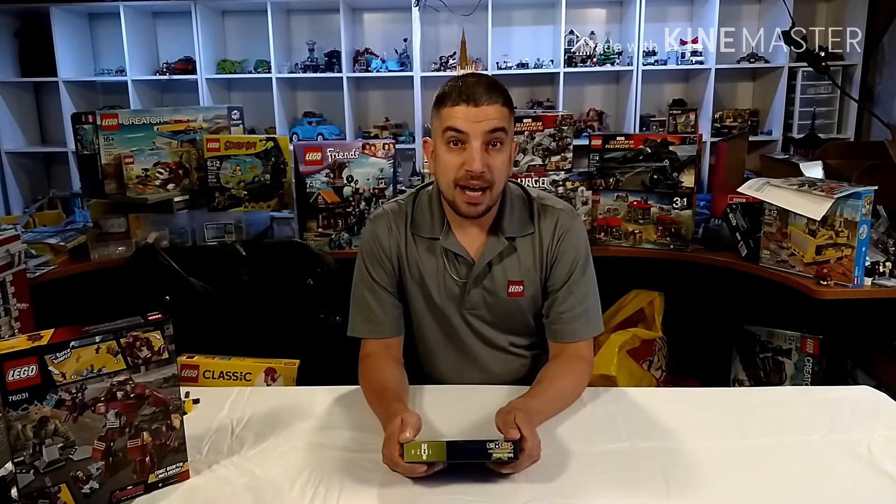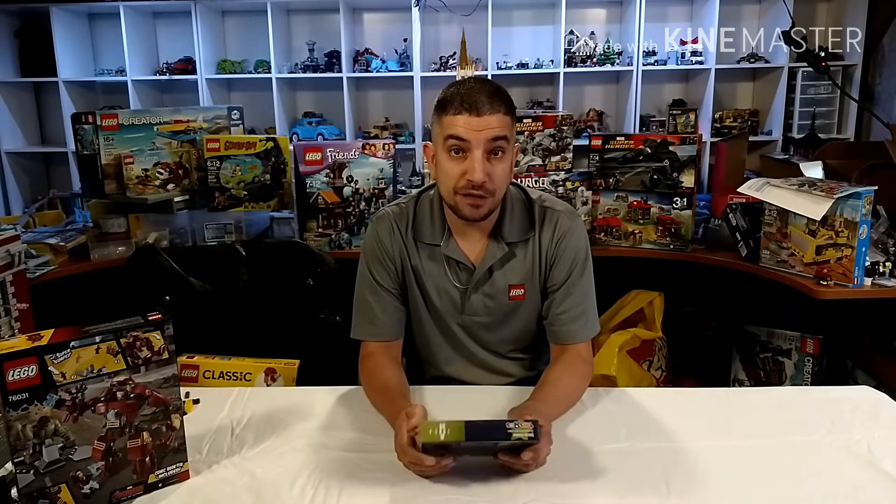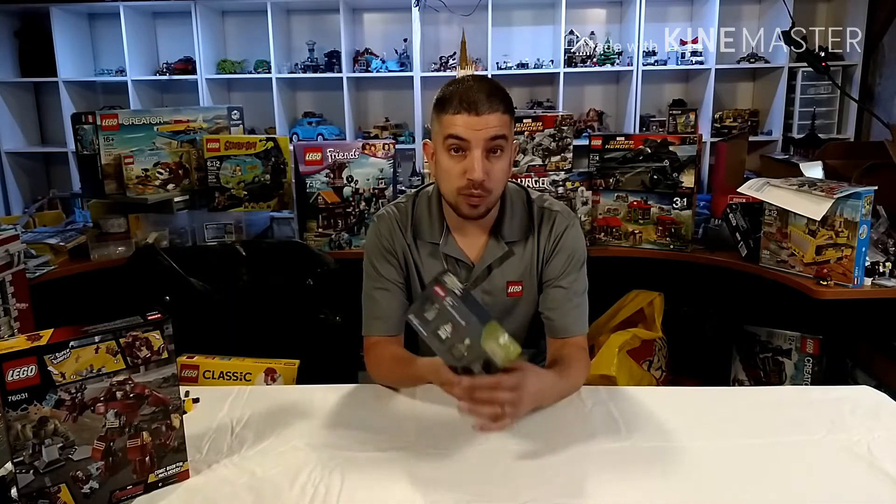Hey everyone, welcome back to Built from Bricks. I'm Brian, and today is Bricktober week two. This week, with a purchase of $50 or more at Toys R Us, we have the Warriors set.